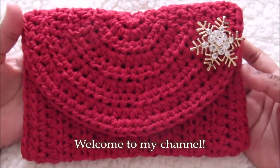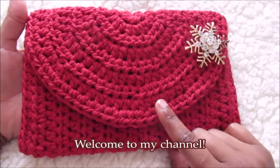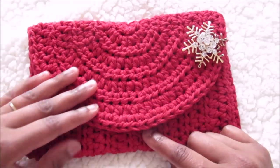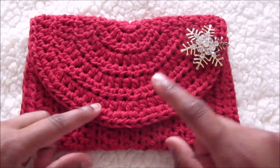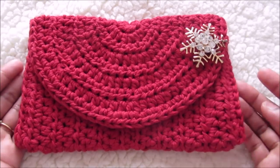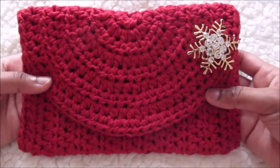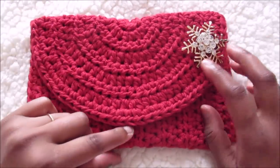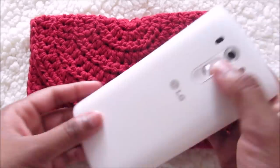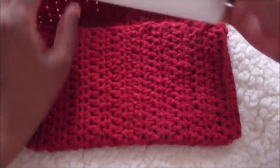Welcome to my channel. Today I'm going to show you how to crochet this clutch and it's super easy to do. The pattern is very simple and suitable for beginners. I've just used a half double crochet for this project and at the end to join the side I've used single crochet. This is 100% cotton yarn, and you can see how it fits into the clutch perfectly.